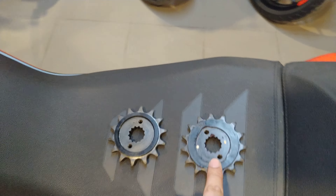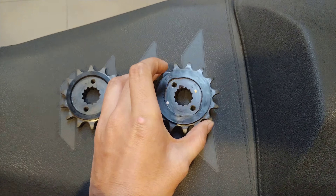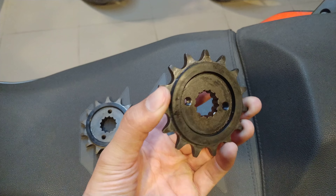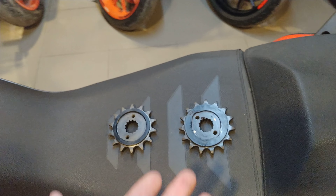This is the front sprocket that comes stock on this motorcycle — this is a 15-tooth sprocket. This is from a KTM 390 Duke and it's the same as the 390 Adventure because they share the same gearbox.